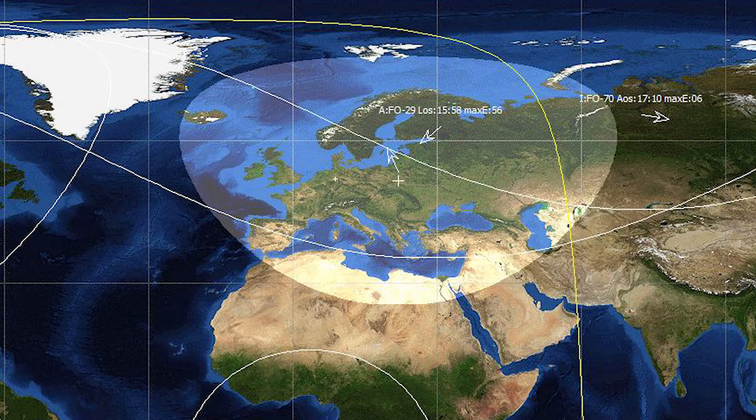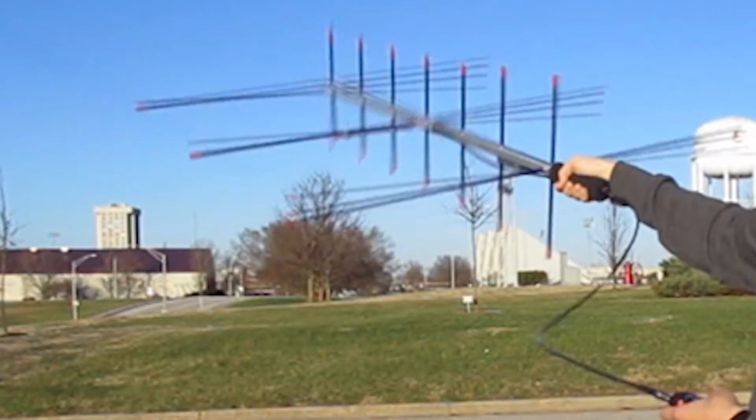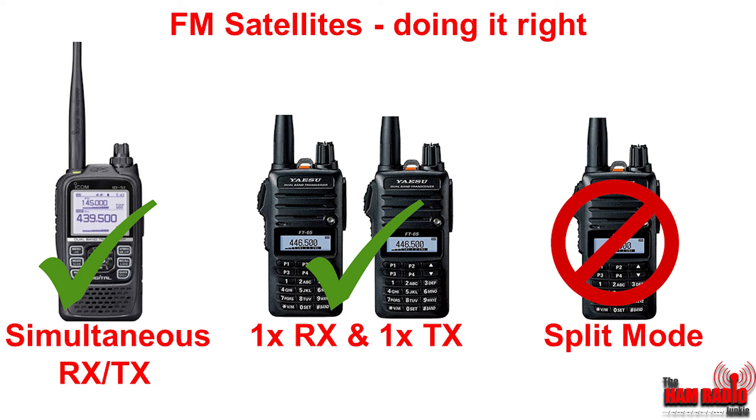For that reason, the number of radio hams trying to communicate via that one single satellite on its pass overhead can go from tens to hundreds. You need to make sure that your signal isn't conflicting with other stations, and you need to be able to receive your signal being transmitted simultaneously as you transmit. Split mode operation on a single radio is not really encouraged, because you are unable to hear your own signal as you transmit, and therefore unable to know if you are getting into the repeater or transmitting over the top of someone else.